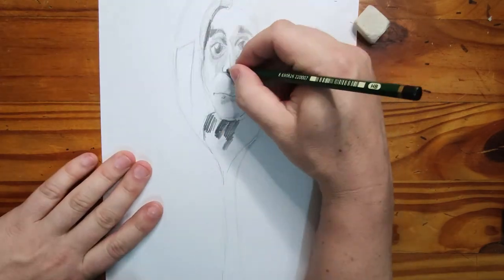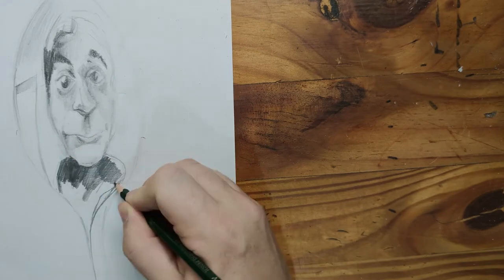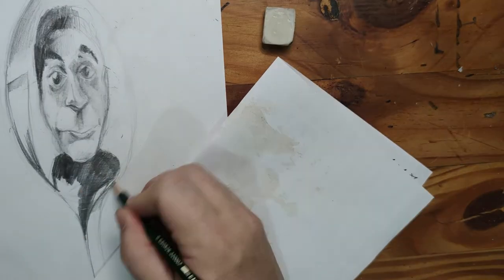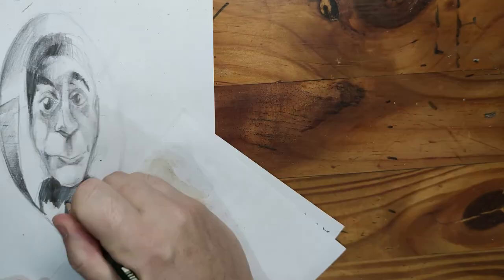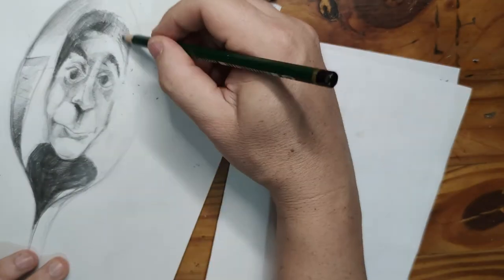Once you're confident that you've got all the shapes right and the distortion of your face, you can start toning. Start off with the lighter shades first and blend the darker shades into the lighter shades. Pay specific attention to where the light hits the spoon and creates highlights, and where there are shadows and low lights.